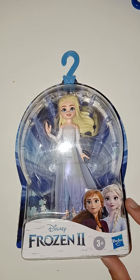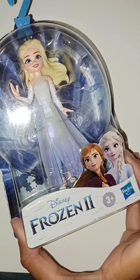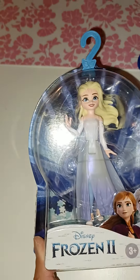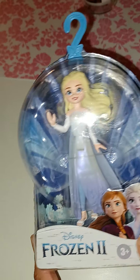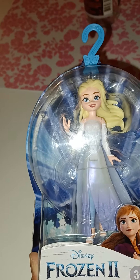Hi everyone! Today is gonna be a very quick video where we're just gonna take a look at this cute little Frozen 2 figure with Elsa. And this is of course in her like auto-harran dress. And she looks absolutely gorgeous and she has her hair let out and everything.